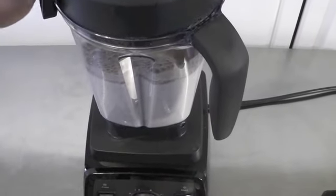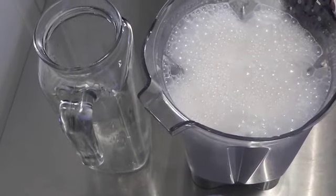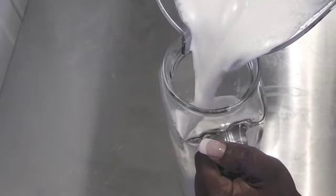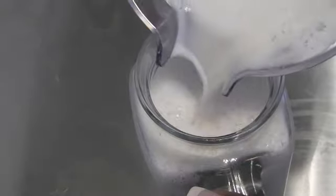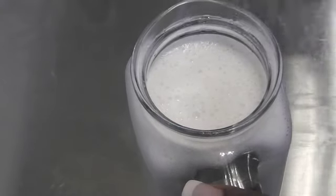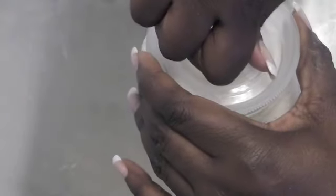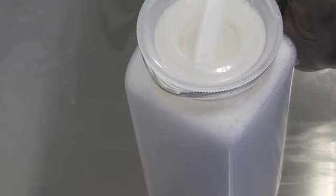I'm going to give this a quick blend to incorporate all the spices with the milk. This is what our fresh almond milk looks like. I'm pouring it into this airtight glass container, which helps lock out any other scents from the refrigerator. You just turn the lock seal and there you have it — fresh almond milk ready for any of your low-carb recipes.